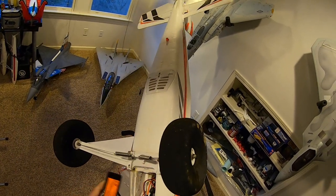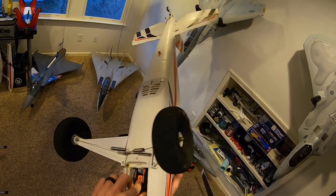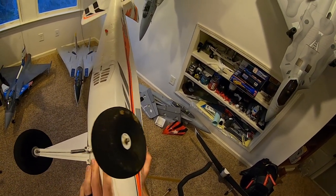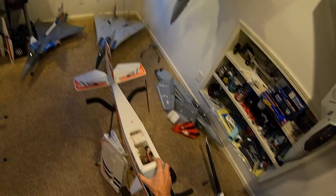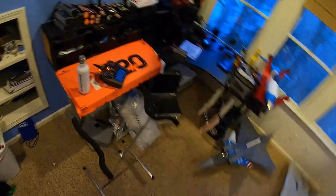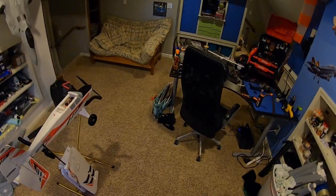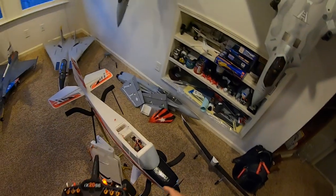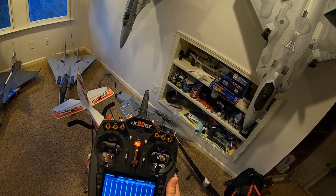Throttle cut has been enabled on my transmitter so I don't accidentally throttle up and cut my arm off or severely lacerate my wrist. Let's go with the basics of setup here. This is a really easy setup, at least in my opinion. I'll show you how it's set up on my iX20. For those of you with a Spektrum radio, you can easily adapt this system over to yours.